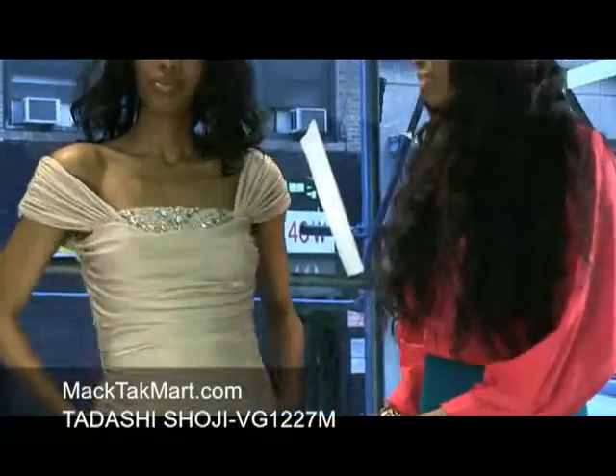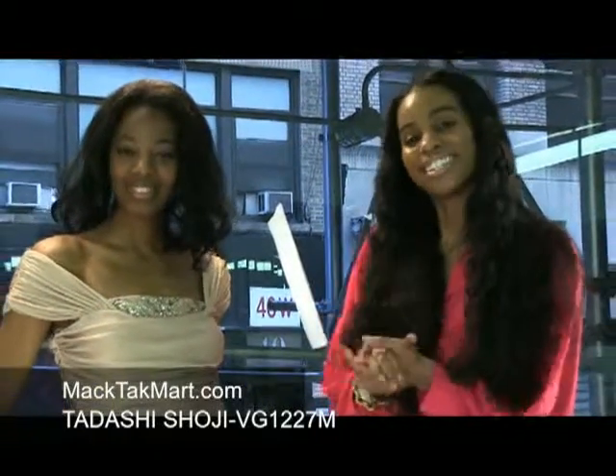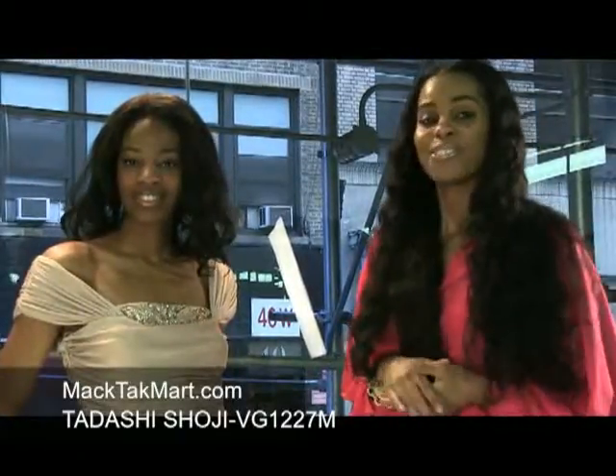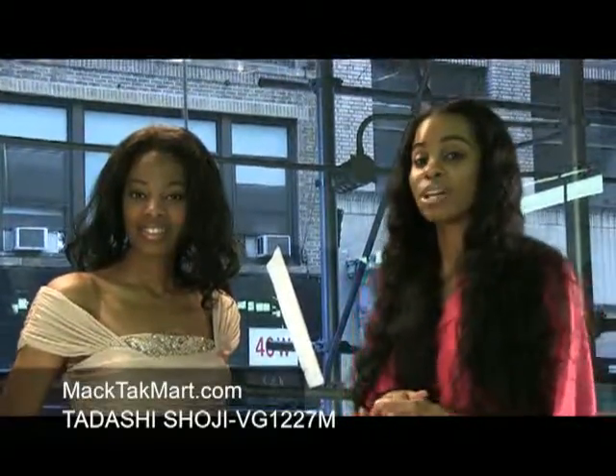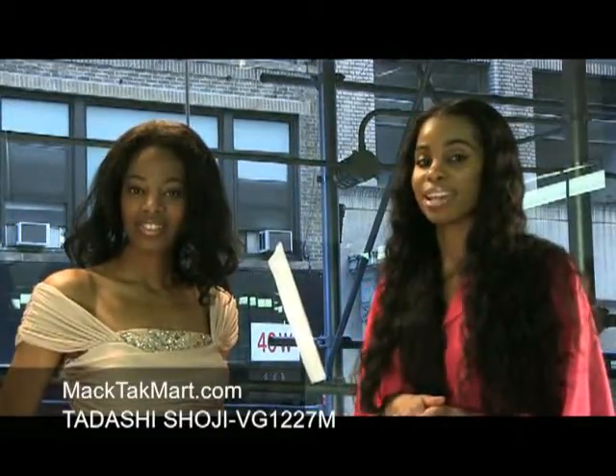This dress hits right at the knee, so it's very nice, very conservative. This dress can be worn at a gala, out to dinner, or at a nice cocktail dinner as well. So if you have any questions in regards to how to wear or style this dress, feel free to contact us at www.mantechmart.com.